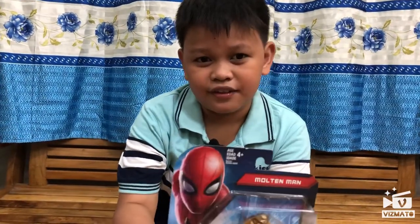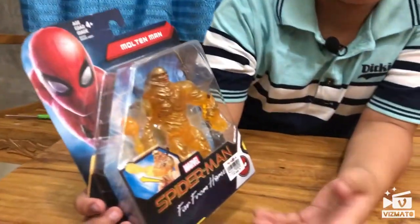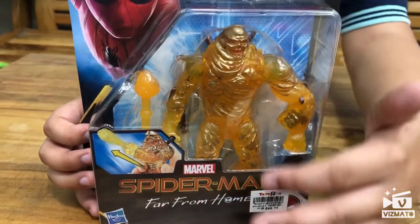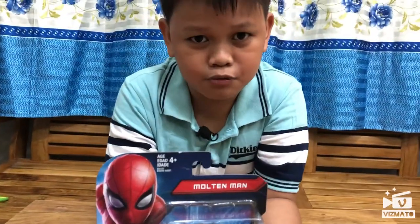This is from the latest movie of Spider-Man, Spider-Man Far From Home. And I think this is one of the characters. I have a little bit of knowledge of this from this movie, but I won't tell you guys because maybe this will spoil you.